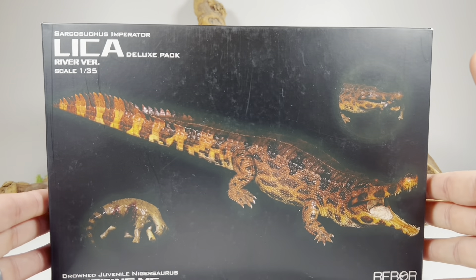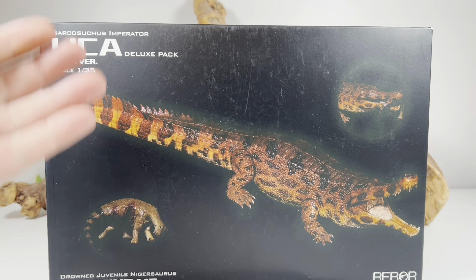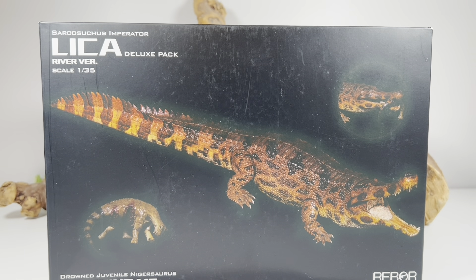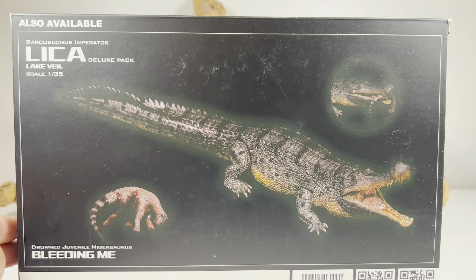Let's go over the packaging really quick before we take a closer look at this impressive figure. It is a deluxe pack — it actually comes with a juvenile Nigersaurus. This is the river version; that's the color that really stuck out to me, and it's shown spinning around on the back of the box.